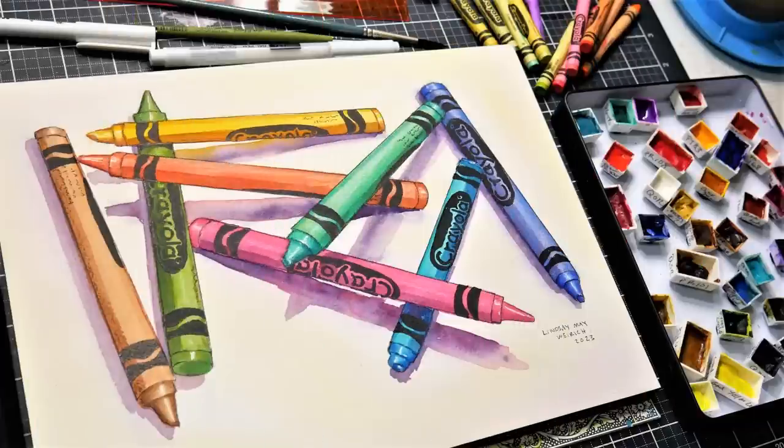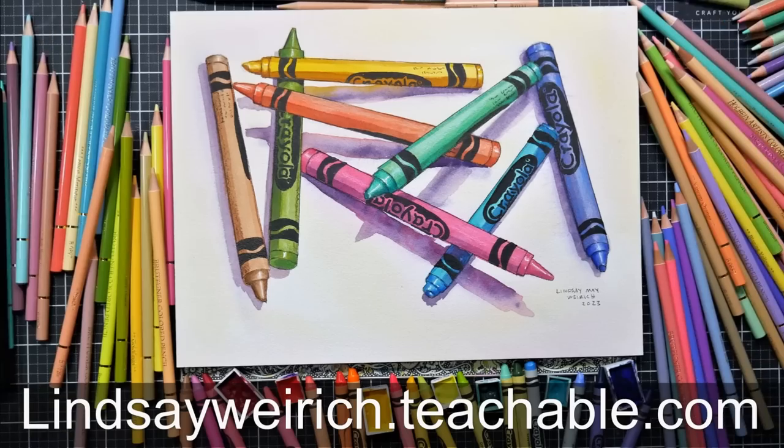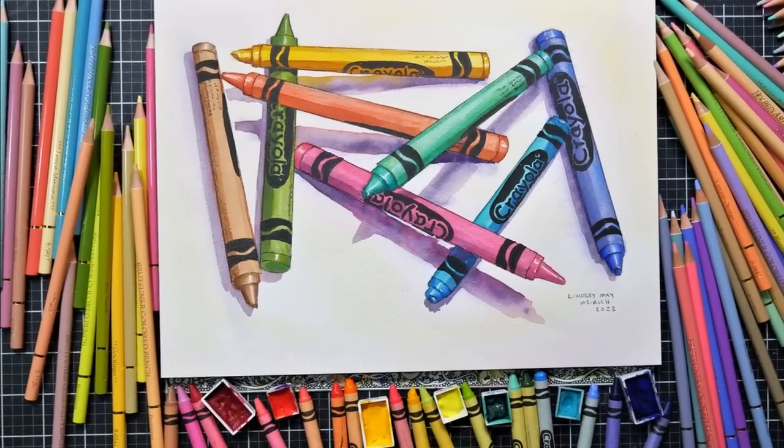It was fun to paint and it's fun to look at. I hope you enjoyed this. Links to Critique Club are in the video description below if you're interested. Thanks again for watching, and as always, happy crafting. Bye!